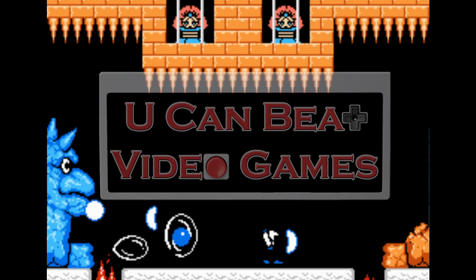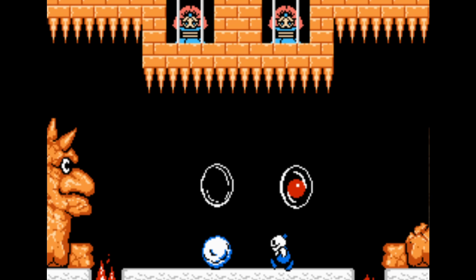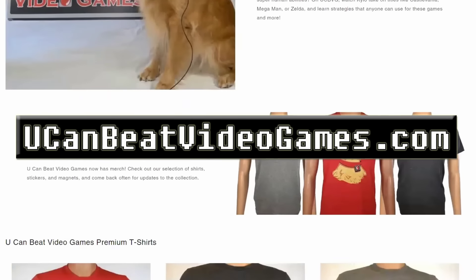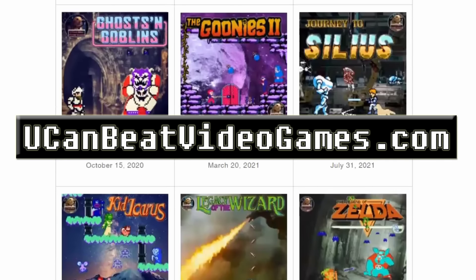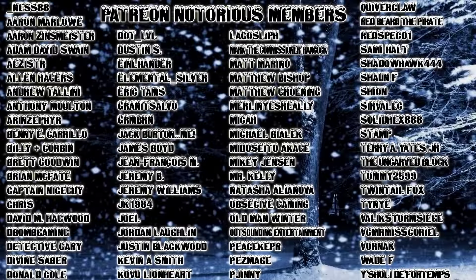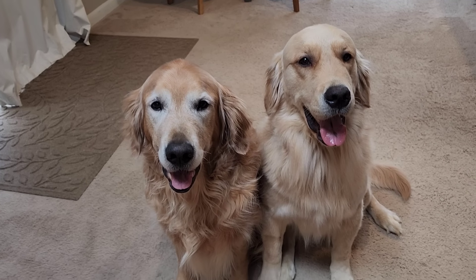If you're new to the channel, we're doing deep dives on retro video games and giving you the professional strategies that can be used by the casual gamer. Please make sure to subscribe and check out YouCanBeatVideoGames.com for episode lists, news, and official merchandise. And please join our Patreon for access to an exclusive Discord community and a chance to vote on future episodes.